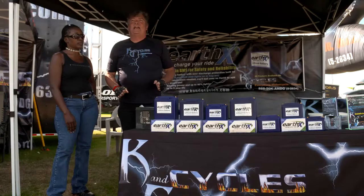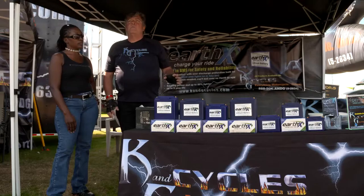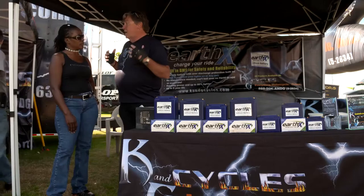When we took this line on five years ago, we had four different lines of lithium batteries. We dropped them all because we were getting warranty claims all the time. I've had about 10 warranty claims in the last five years on EarthX batteries, and better than five of them — they sent a new battery to the customer and said please have the customer check their charging system, because there's nothing wrong with this battery. They've got something wrong with their motorcycle.